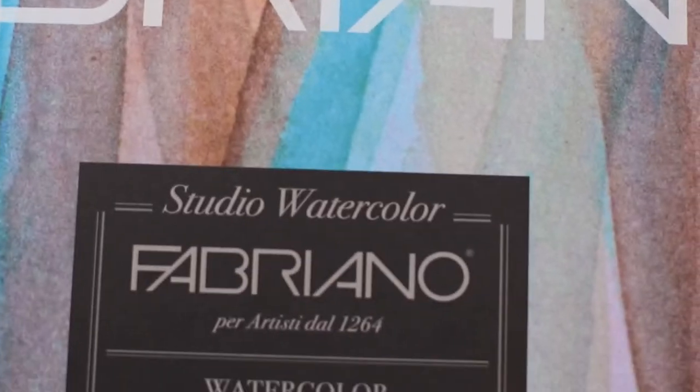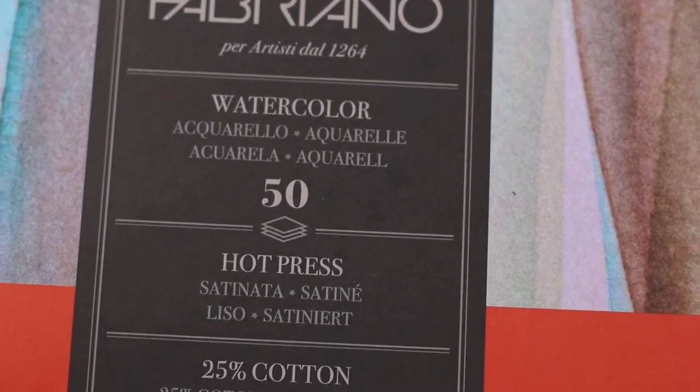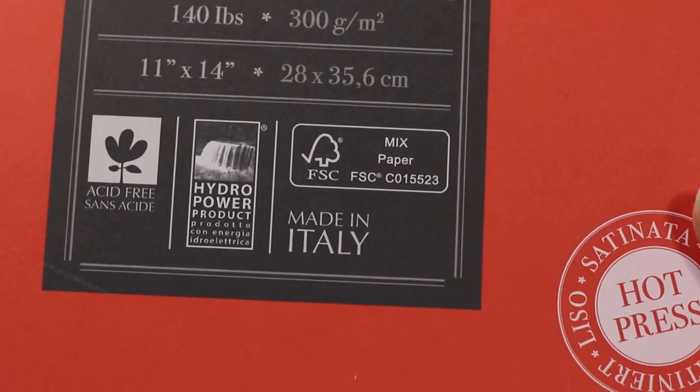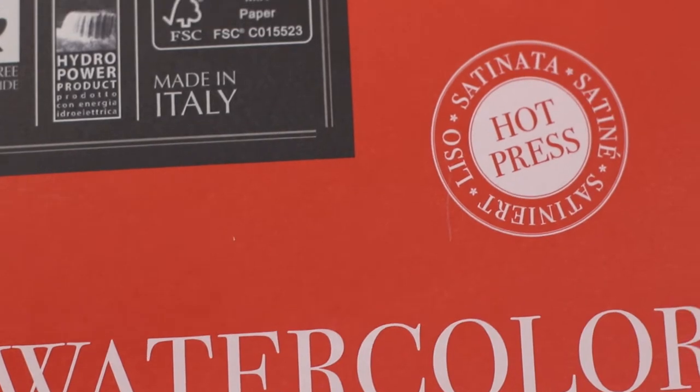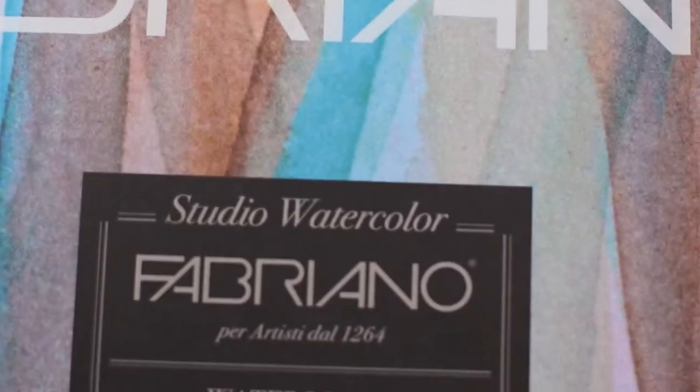Fabriano Artistico watercolor paper is my favorite — this is what I use the most. It is hot pressed, not cold pressed, so it has a flatter surface. It still has a little bit of tooth, but it is thick enough that you can build up your layers without destroying the paper.